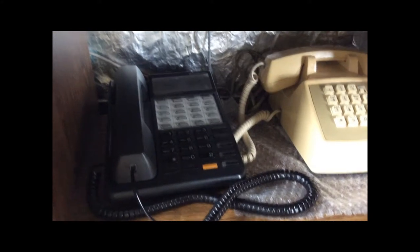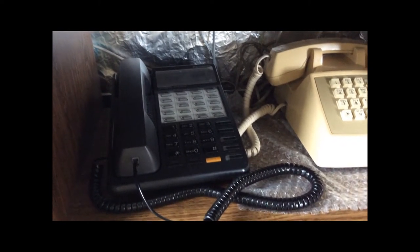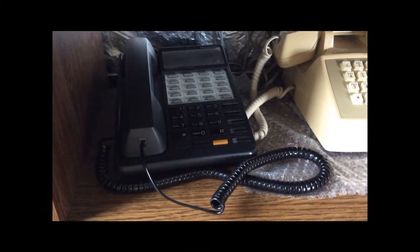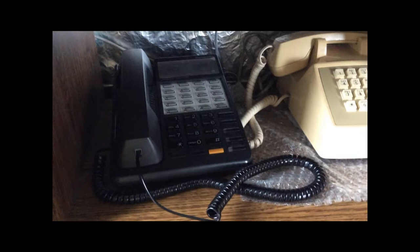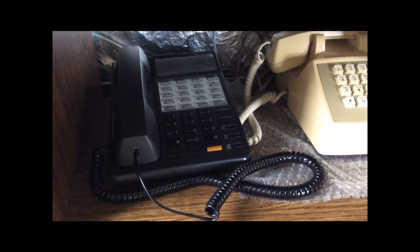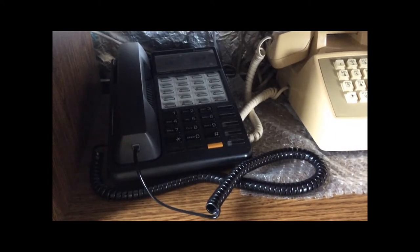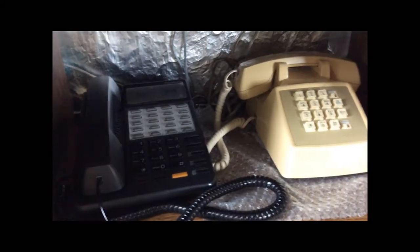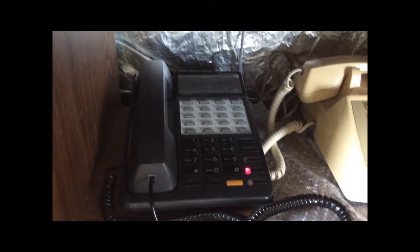Just a couple more things related to flashing the switch hook to get some of those call features. By the way, usually those things are available at additional cost from your telephone company — so if you flash the switch hook and nothing happens, it might be because you aren't paying for it. In this case it's all provided by the PBX. When we turn on auto-answer, that will automatically pick up calls and put them on speaker phone — it's a hands-free way of using the telephone for incoming calls.